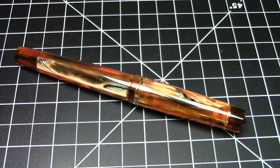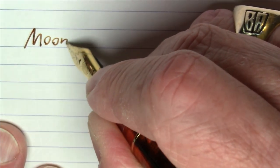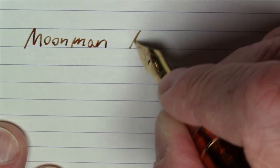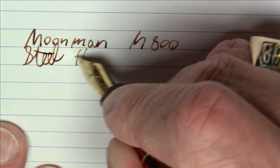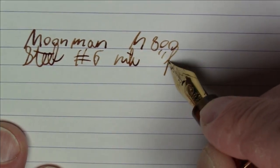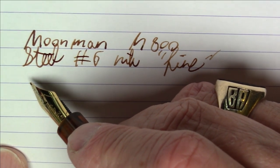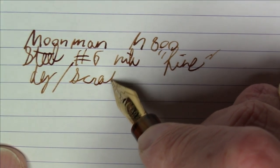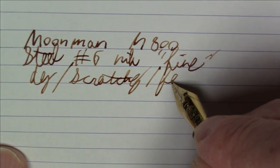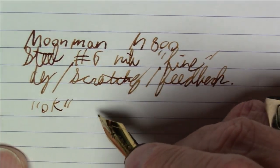Pens were meant to write, so you're probably wondering how this pen writes. What we're writing with here today is the Moonman M800 with a steel number six nib in fine. Here's the deal with this pen: it wrote really poorly when I first got it. It was dry, it was scratchy, had way too much feedback. It's okay now, but I did do smoothing on it.